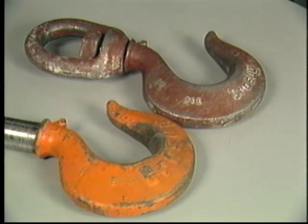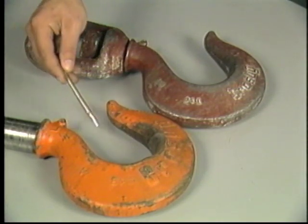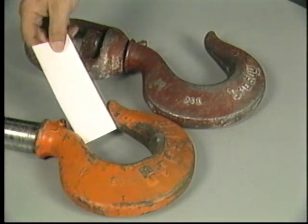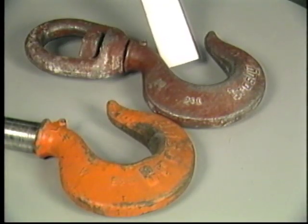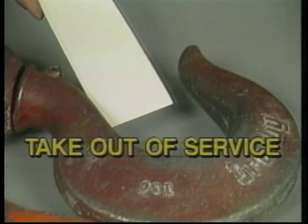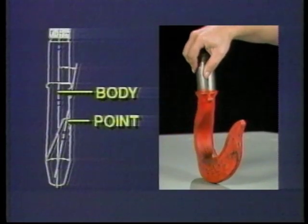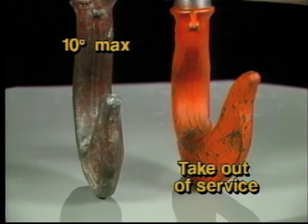In the inspection of hooks for deformation, the throat opening is particularly critical. Although some sources, such as ANSI, allow for a percentage of increase in a hook throat opening, we strongly recommend that a hook showing any deformation in this area be taken out of service. Our experience indicates that a hook showing this type of damage has been loaded beyond its working load limit, and likewise the entire block and tackle system has been overloaded. In such a case, all components of the system must be carefully inspected. If a hook shows a twist exceeding 10 degrees, the hook should be taken out of service.